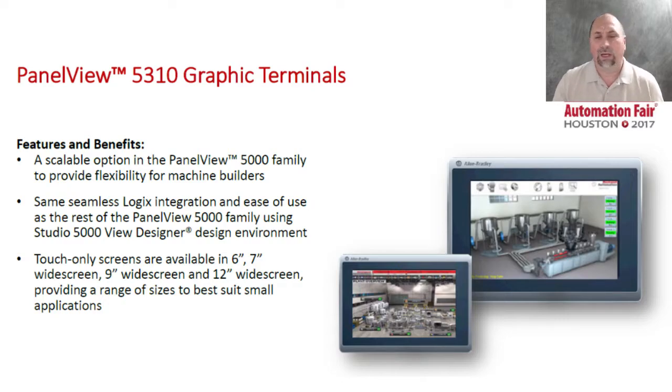These come in four sizes: 6-inch, 7-inch wide, 9-inch wide, and 12-inch wide. They are designed for machine builders, so they don't have all of the hardware features that the 5500 series would have. They do use the same exact Studio 5000 View Designer software that the PanelView 5000 or 5500 uses, but they only come in touchscreen models — that's the only option. I don't think you'll find the 5500 comes in as small as a 6-inch screen.